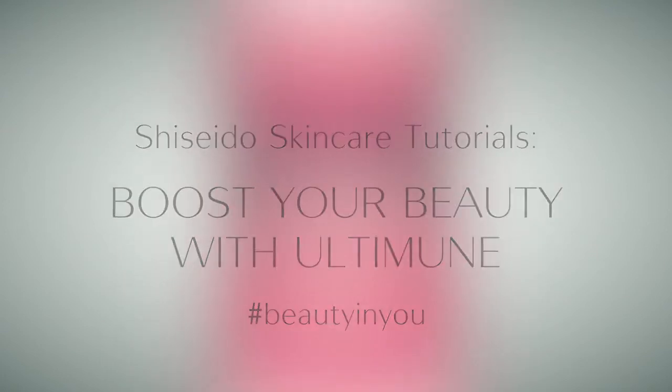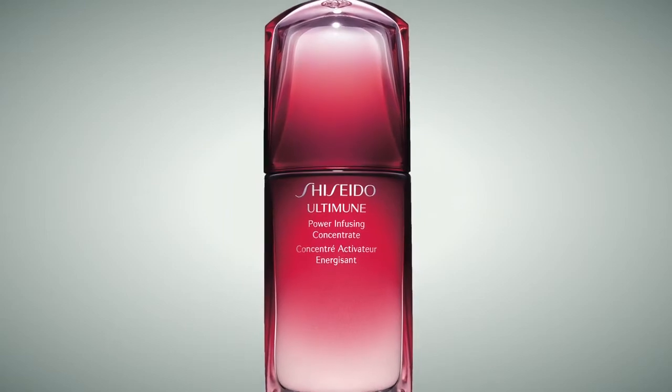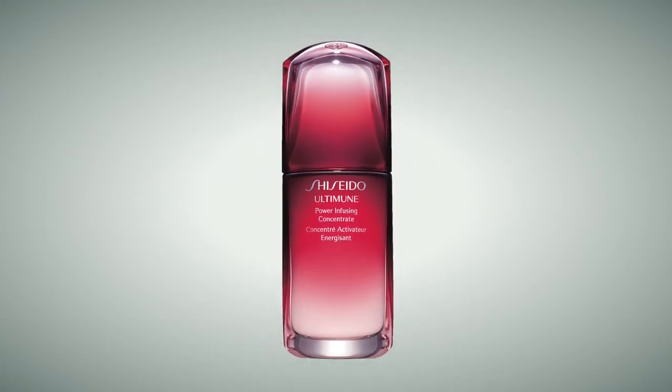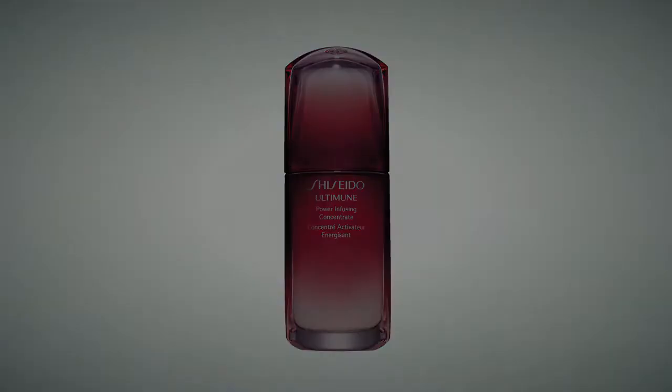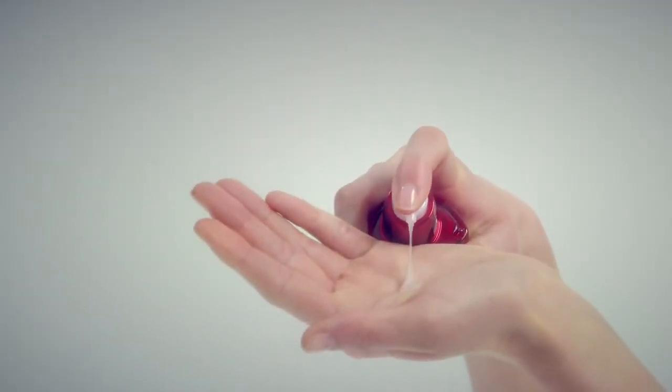Altimmune Power Infusing Concentrate is the first of its kind that approaches your skin's immunity, the key to skin's beauty. After cleansing and softening, pump twice onto the palm of your hand.